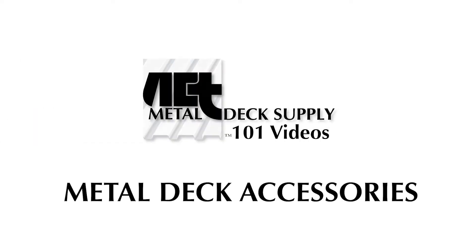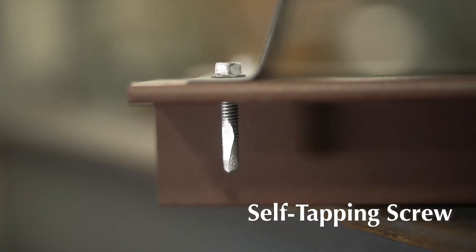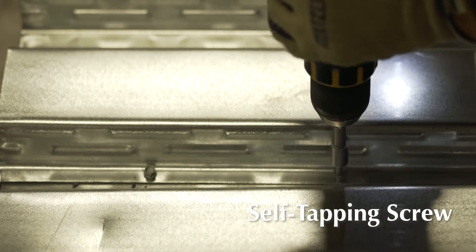Welcome to the Metal Deck Accessories edition of Metal Deck 101 with ACT Metal Deck Supply. One of the most common metal deck accessories is the self-tapping screw. One style is for fastening the sheet metal to the steel supports, and a smaller version is for connecting the side laps.